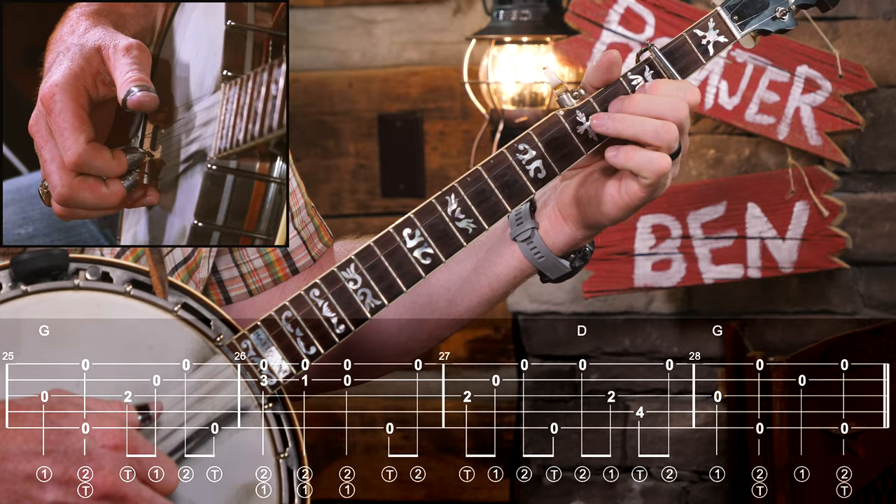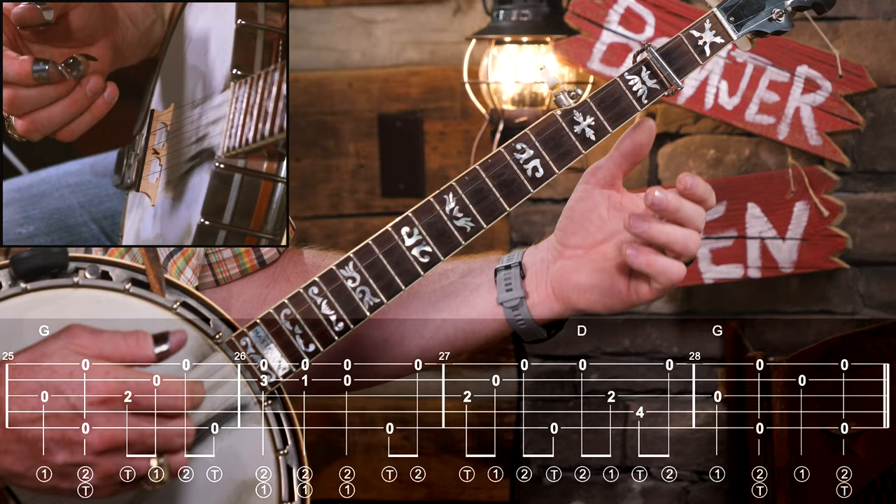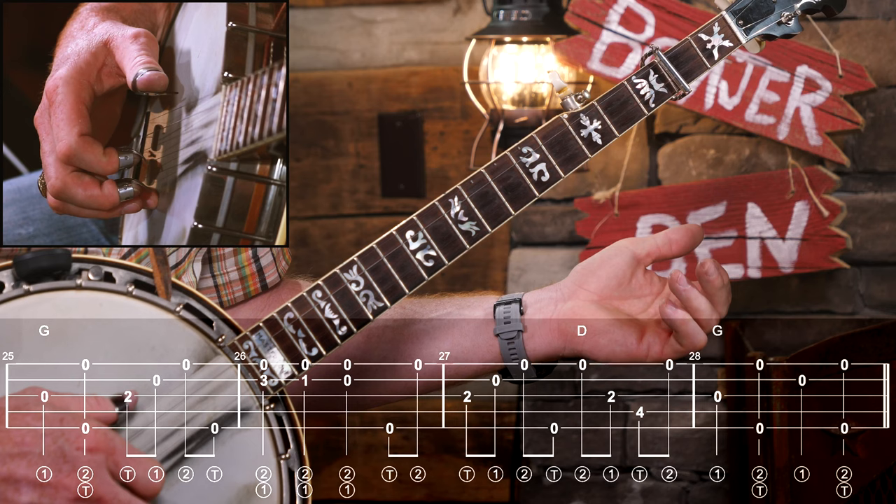The next line has some repeating, and then remember the last couple of measures are the same as the last two measures of the A part, so we can use some ideas we've already learned there.